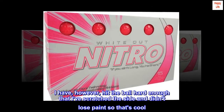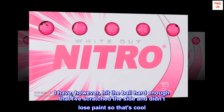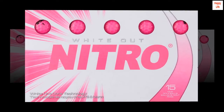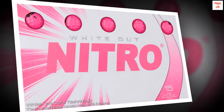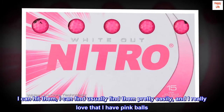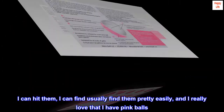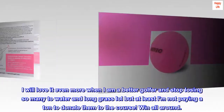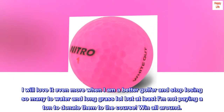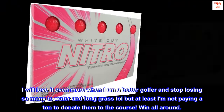I have, however, hit the ball hard enough that I've scratched the side and didn't lose paint, so that's cool. For now, for me, these do the job. I can hit them, I can usually find them pretty easily, and I really love that I have pink balls. I will love it even more when I am a better golfer and stop losing so many to water and long grass, but at least I am not paying a ton to donate them to the course. Win all around.